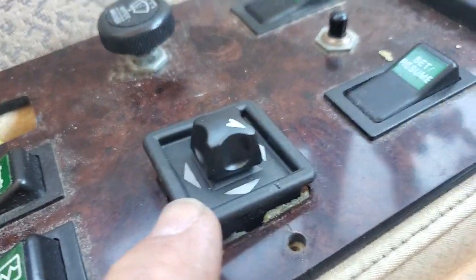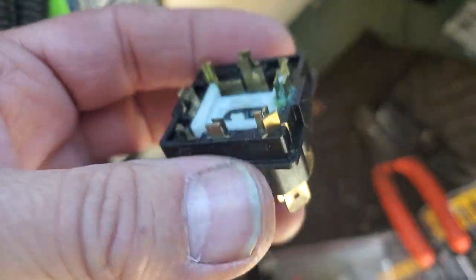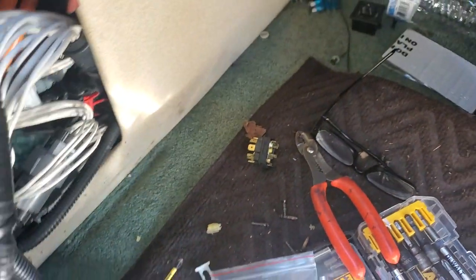All right, how you doing folks? This is Jeff from RV Diagnostics. Here we go. I was putting in a new mirror switch — mirror control switch — because the old one fell apart on me. Going down the road, that was fun, let me tell you. Had to get out there manually and hold the mirrors up with tape because the motor wasn't locking them in.